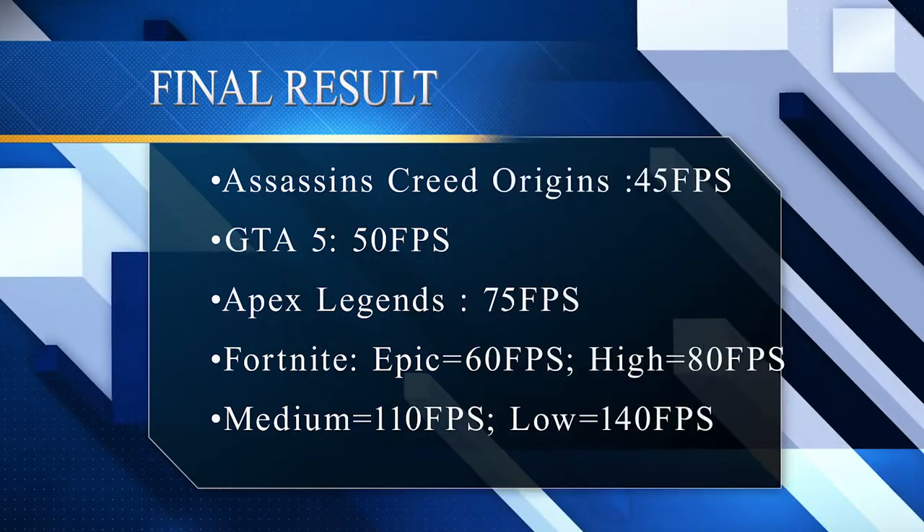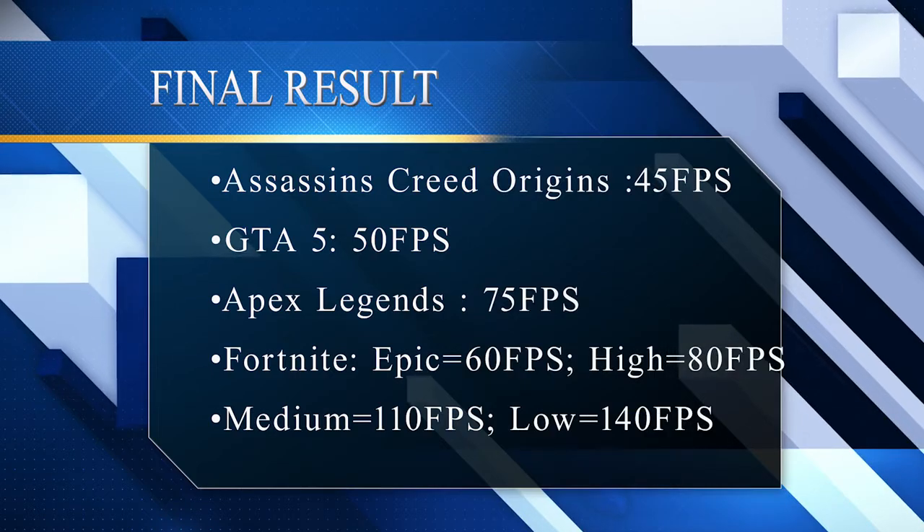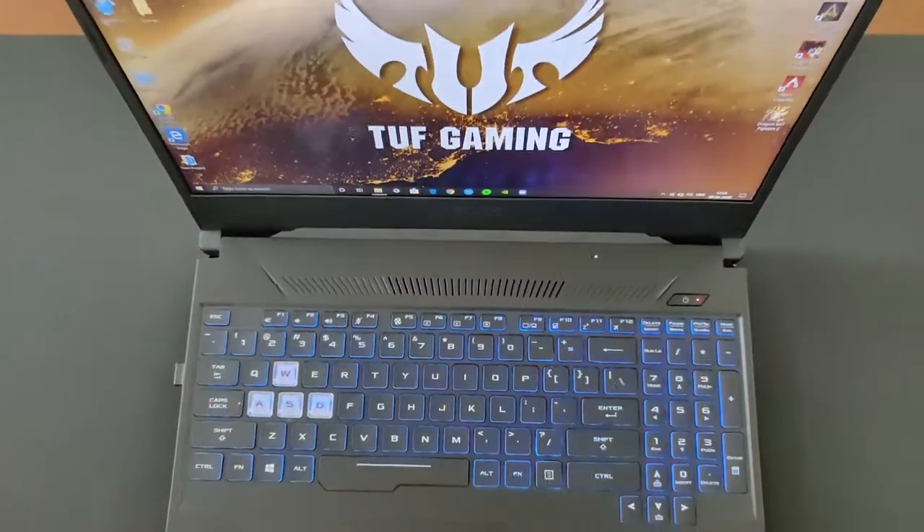Here are the final results: Assassin's Creed Origins runs at 45fps, GTA 5 at 50fps, Apex Legends at 75fps, and Fortnite at 60fps on Epic, 80fps on High, 110fps on Medium, and 140fps on Low.